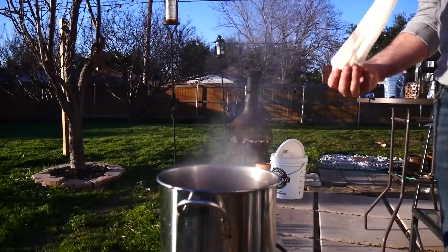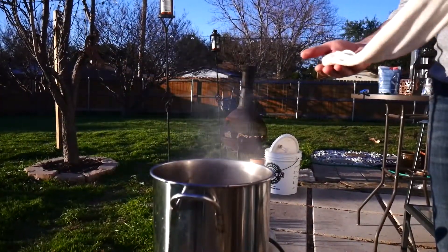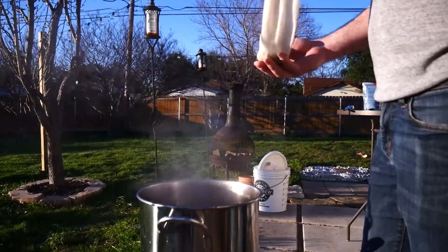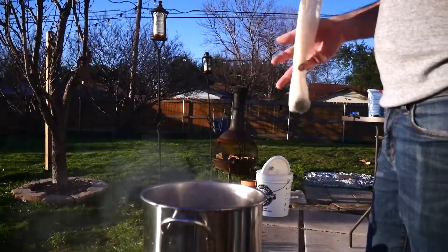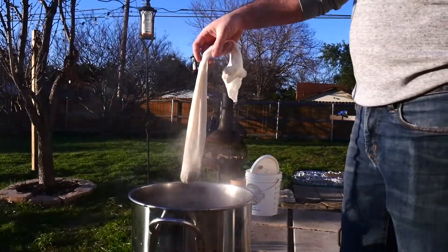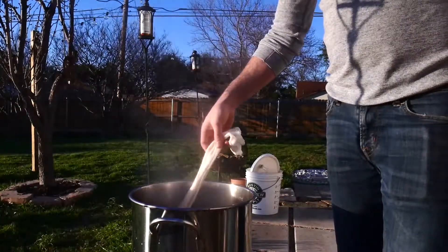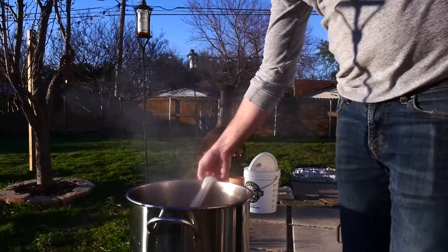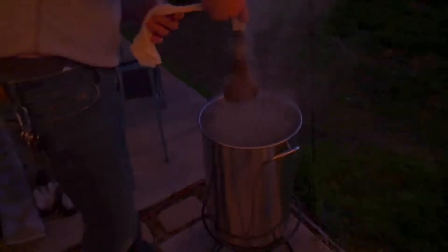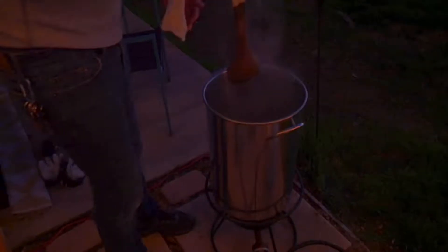Now that we have the wort to a boil, we're going to take our cluster hops and put them in our hop sock. You don't have to put them in the hop sock, but I don't like my beer to be too hoppy, so I like to remove the leftover hops at the end — and that's what the hop sock is for. We're going to put this in at the 60-minute boil, and then at 30 minutes left on the boil we will add the other hops. Now we're draining our hop sock and going to chill the wort.